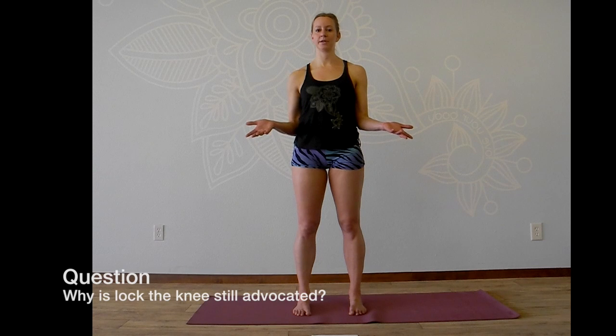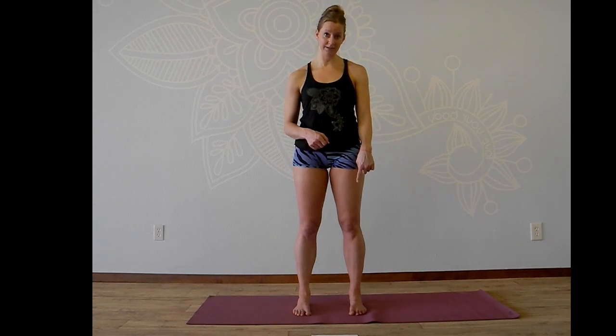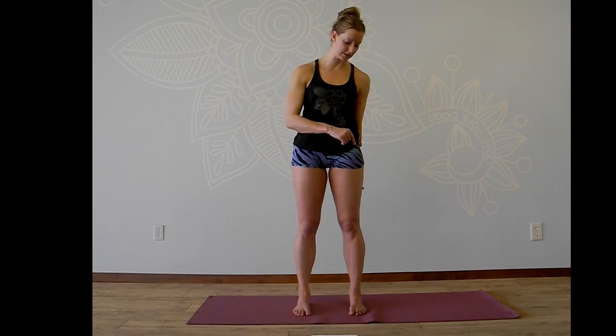This has always begged the question for me: why are people still advocating for locking the knee? What I think is happening is that avid, long-time Bikram yoga practitioners who have really solid balancing poses are, for the most part, people who cannot or do not hyperextend. So if you look at someone like Isak Garcia doing standing head to knee, his leg actually looks great — the alignment is awesome, the arches of his feet are lifted, his hamstrings are actually engaged, and he has that conversation happening between his foot, pelvic floor, and lower belly. Unfortunately, that's not the case for many of us.